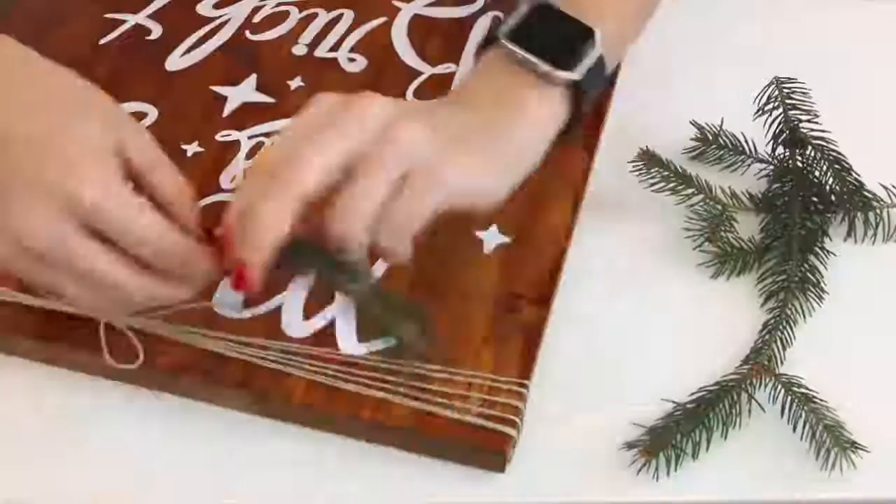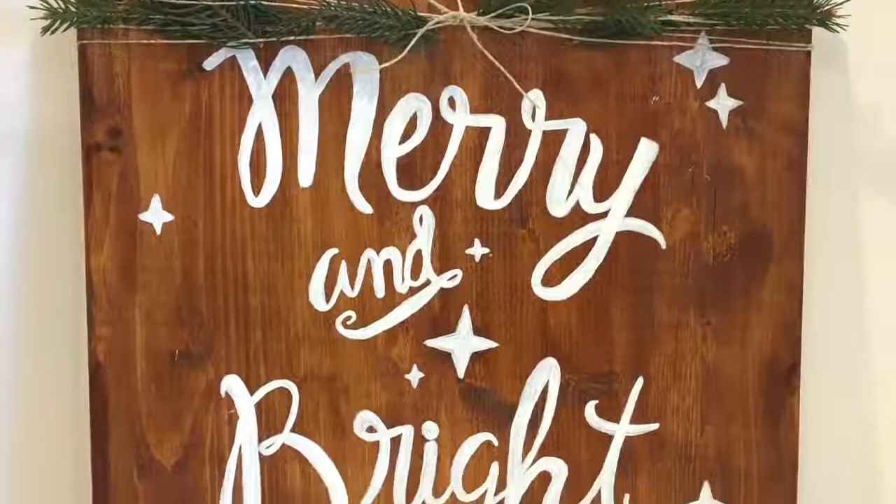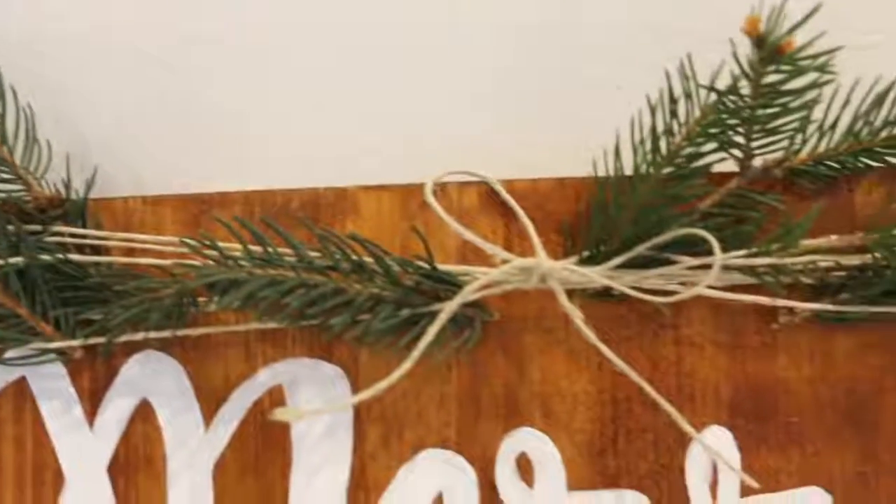I also wrapped some twine around the top of it a couple times and tied it in a bow, then added in some pine branches. I'm just so happy with how this turned out — it has a really professional, really nice look to it. It's definitely something I would expect to see surfing through Pinterest.